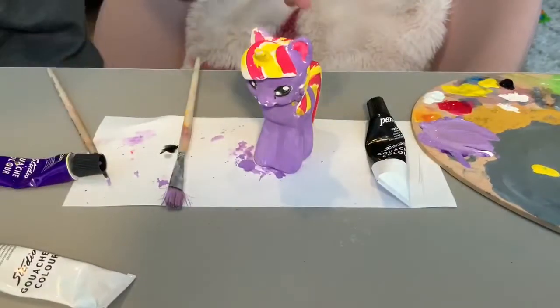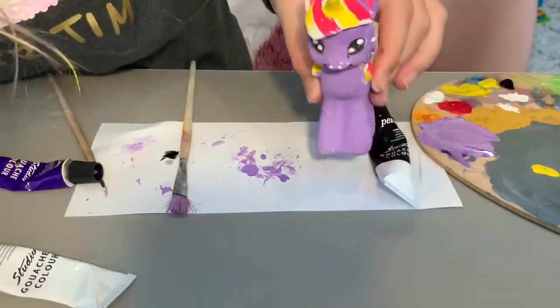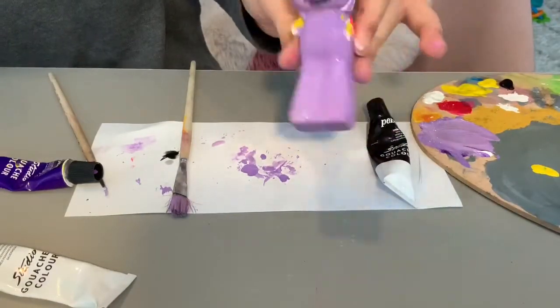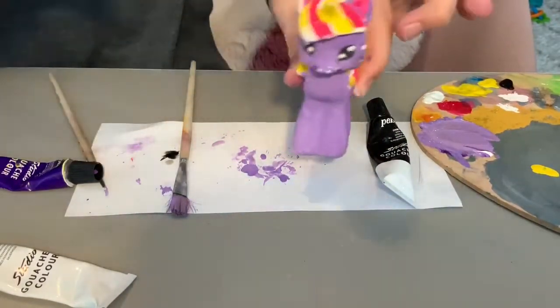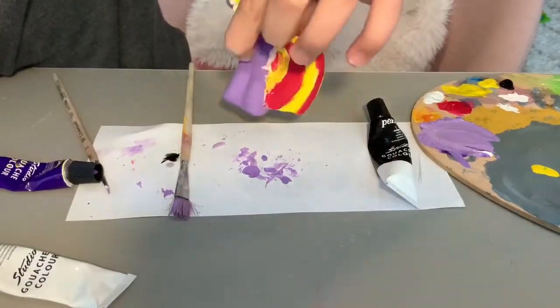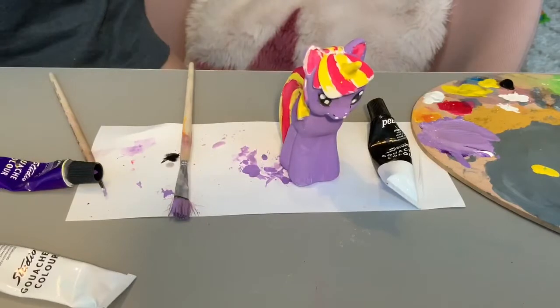So guys, this is the finished product — my pony! Thanks so much for watching, guys.